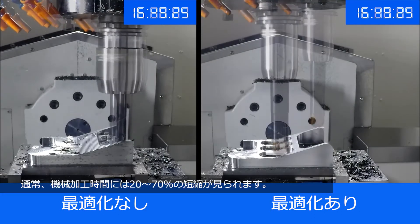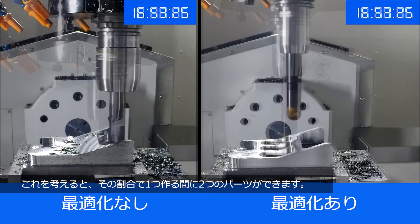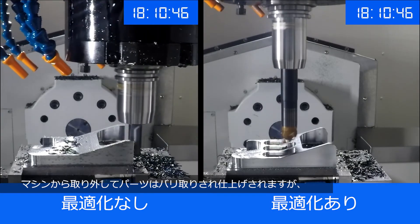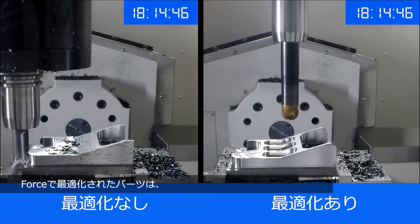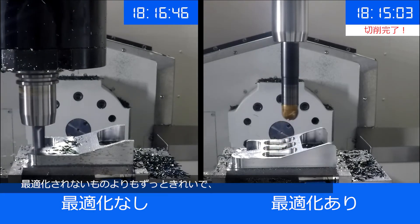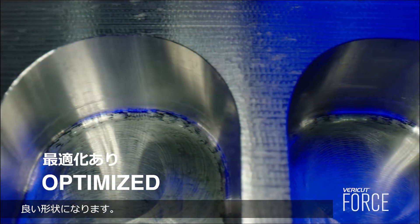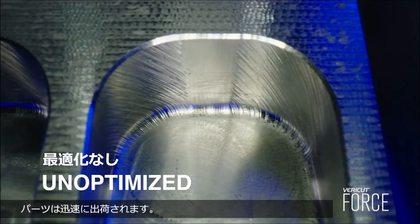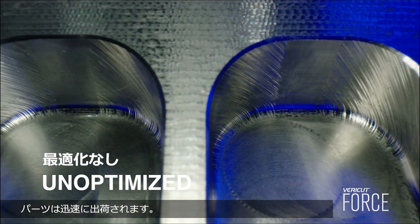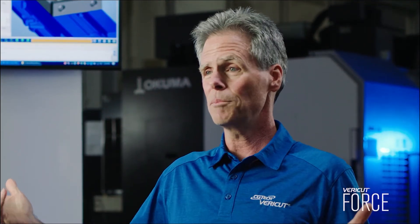You typically are going to see anywhere from 20 to 70% reduction in machine time. If you think about it, you're going to get two parts for one at that rate. Once it comes off the machine, the part's going to go get deburred and cleaned up. But a force optimized part is going to be much cleaner and in better shape than an unoptimized part would be. That means your whole throughput process gets faster and that gets parts out the door quicker. Everybody wants to benefit from that.